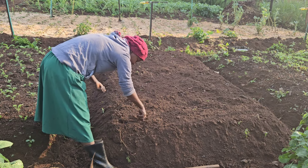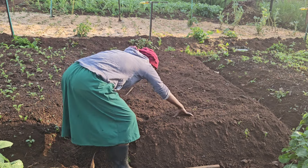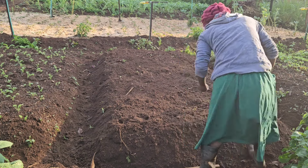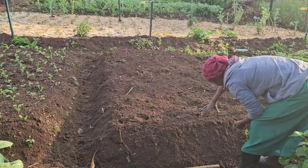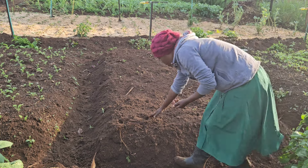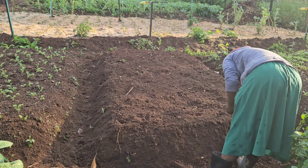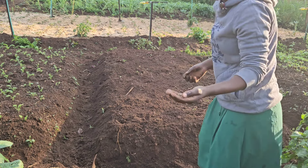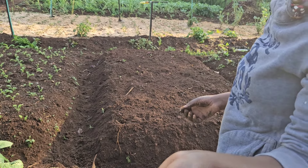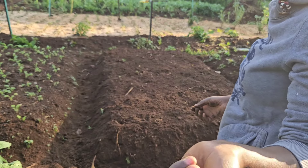I use my finger to make the holes — it's just that easy. I space them out and go along until I finish all of it, putting the seeds into each hole. As you can see, these seeds are big enough that it is easy to count them, unlike other kale seeds which are so tiny and hard to plant direct. This one is easy.